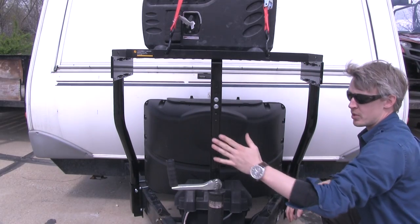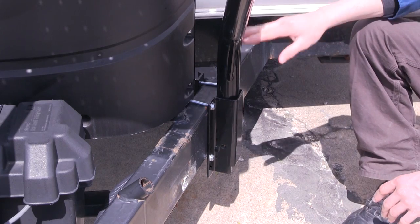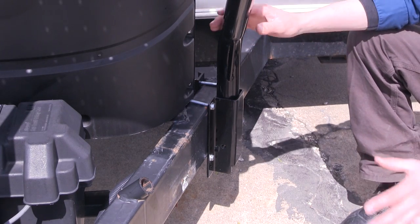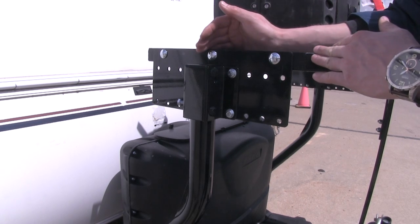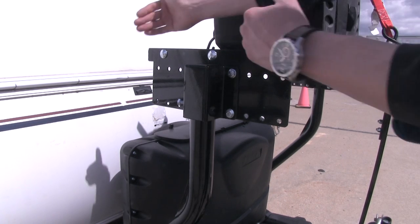The front support keeps it steady even over rough terrain. The legs are able to pivot within the pockets, helping achieve proper positioning. There are several mounting options allowing you to position it 12 inches forward or 12 inches backward.